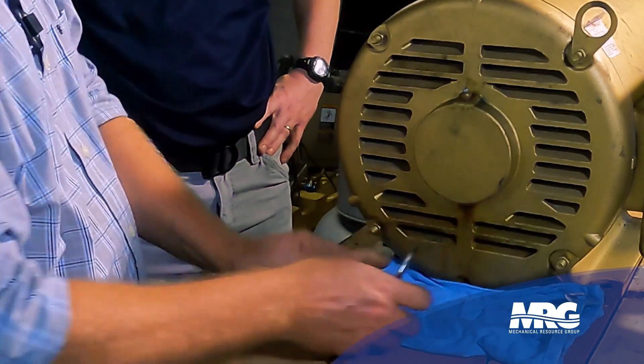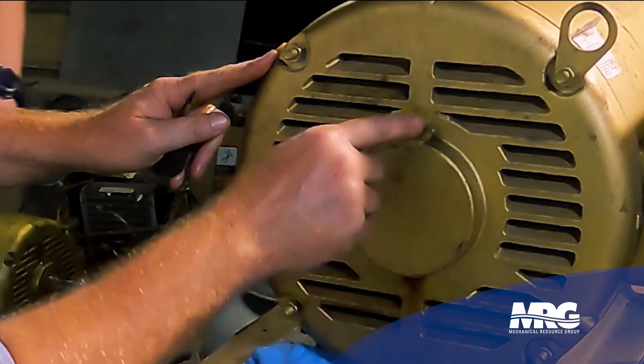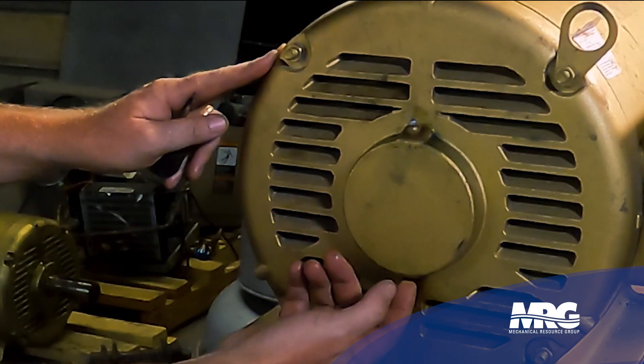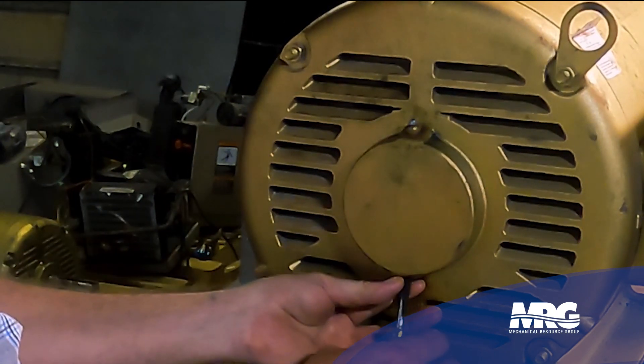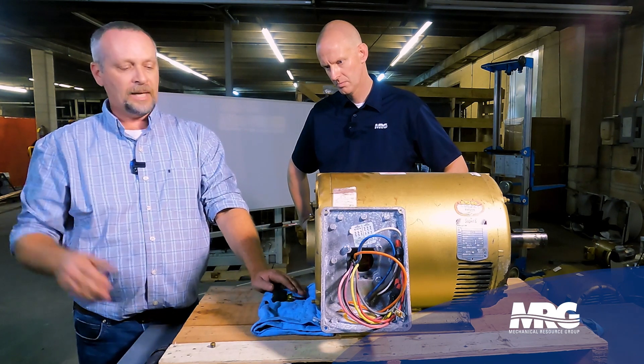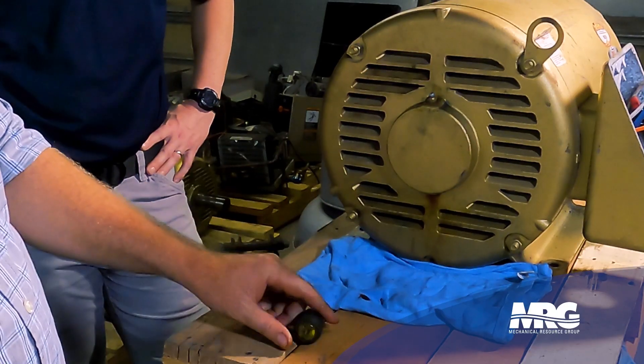We pull the grease plug. On the bottom, right in this housing, is where our bearing is living. You've got your grease fitting on top — this is where we add our grease. On the bottom right here is a grease plug. We're gonna go ahead and remove that plug. Now we're gonna start adding grease and keep adding grease until we see our new grease start pouring out of the bottom of this grease plug.